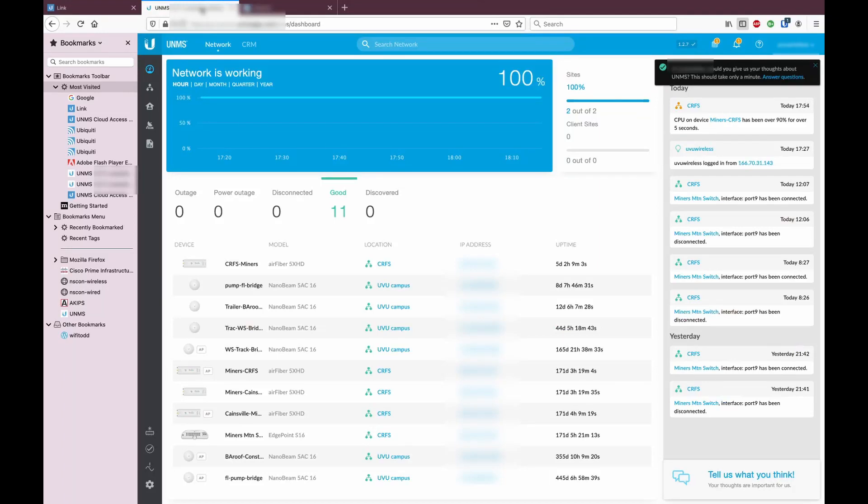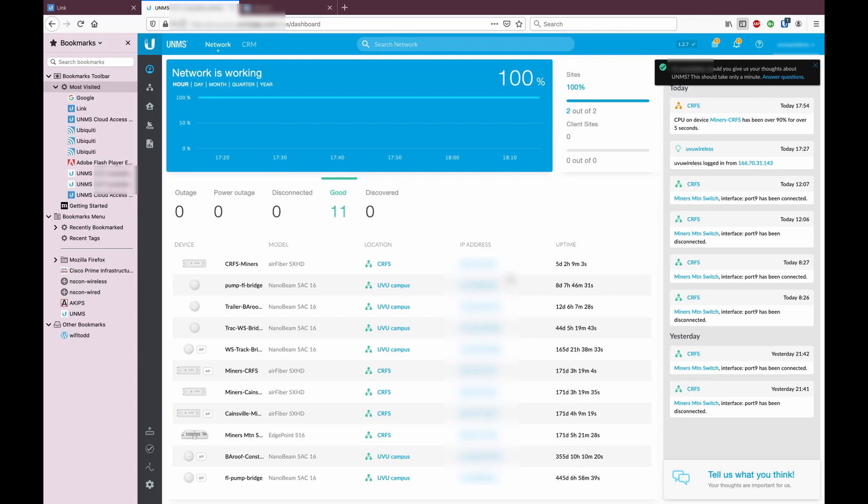We called main campus and confirmed they could still connect to all the servers and sensors at the field station. All in all, everything worked pretty well. This is a view of the UNMS software showing all the devices and their uptime — we have 171 days so far on the field station links, so I'd say that's pretty stable. The radio GUI also shows we still have an excellent signal and plenty of capacity to grow, since our backhaul speed is only 100 megabits.